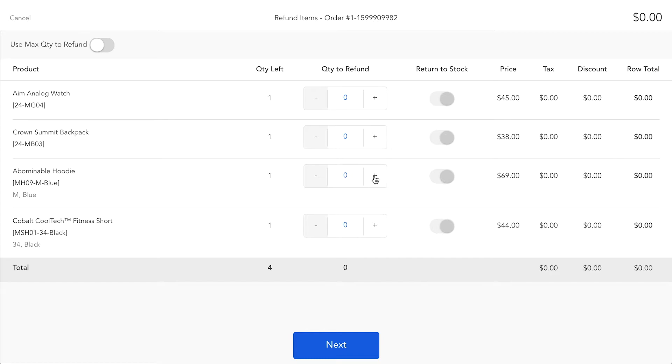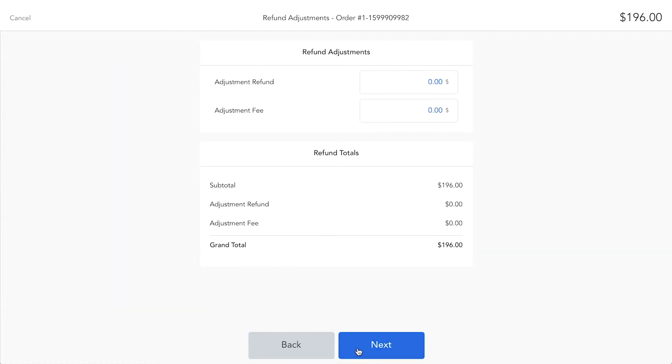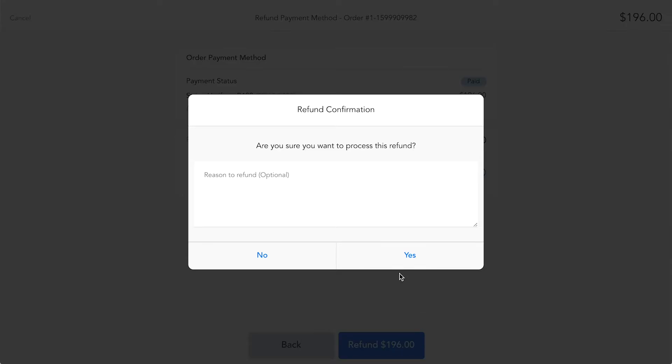On the next screen, you can select either single items that need to be refunded or the whole order. After you click next, you can adjust the refund in case there are any refund fees, for example. Then you pick Stripe Verifone P400 as the selected refund method and confirm or enter the adjusted amount that needs to be refunded. If needed, you can add a reason or provide more information to the refund.